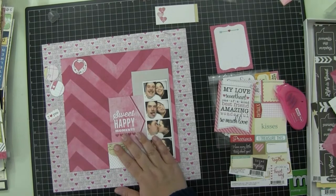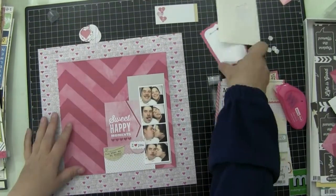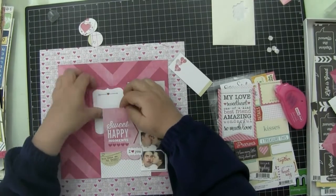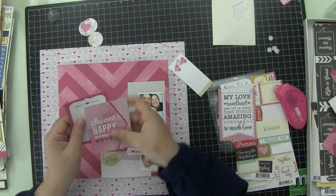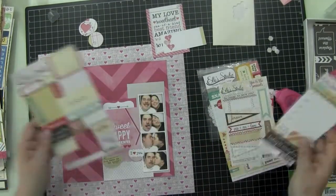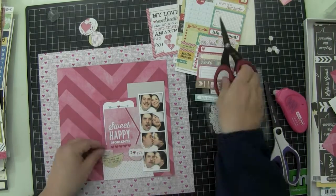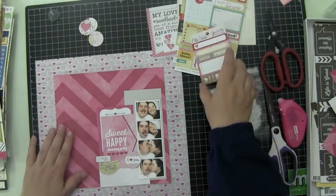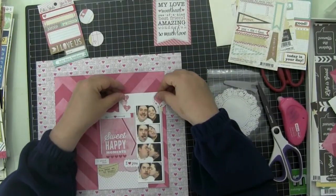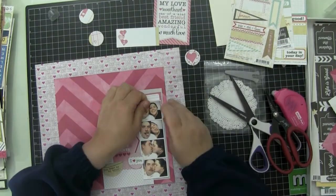I wanted that arrow on the Sweet Happy Moments 3x4 card to point to the center of the photos — I thought it would look weird otherwise. That Ellie Studio tag says 'You Make Me So Happy,' and a round tiny tag says 'I love you.' I'm going to pull up the Sweet Happy Moments and layer this heart arrow card underneath it. I'm actually going to cover that arrow up — because the arrow is teal, and it's a black, pink, and white layout. I didn't want to bring in another color, so I'm going to cover that part up.